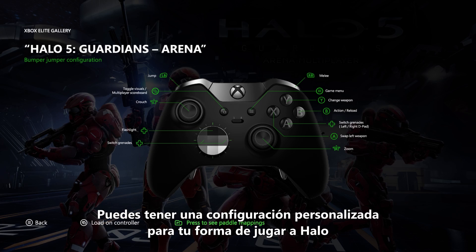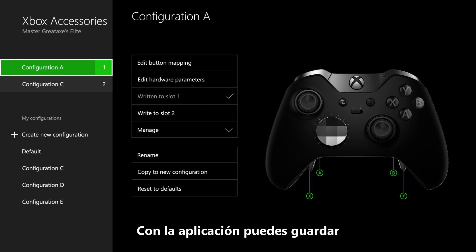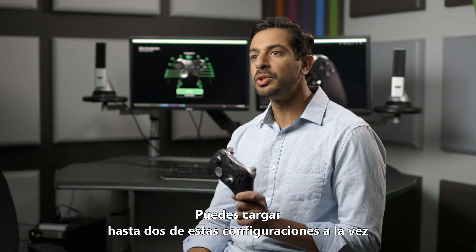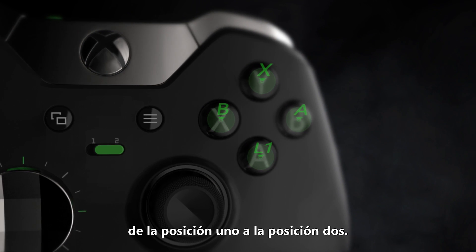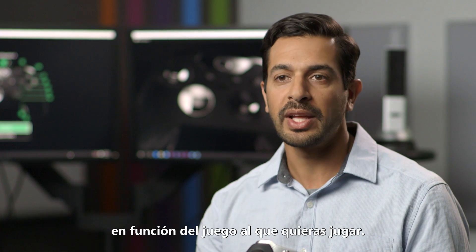You could have a custom setting for the way you play Halo and also one for the way you play Forza. With the app you can save up to 255 different configurations in your library, and you can load up to two of those at a time onto the controller's memory slots. Simply switch between the two by sliding the profile switch from position one to position two, and all of a sudden your controller is working completely differently based on the game you want to play.